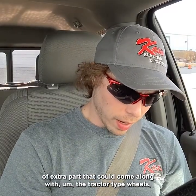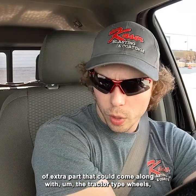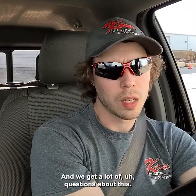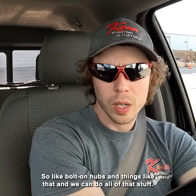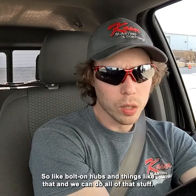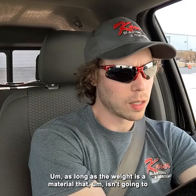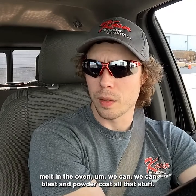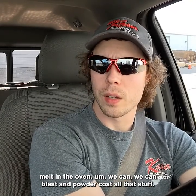One extra part that could come along with tractor-type wheels — especially the older antiques, and we get a lot of questions about this — is wheel weights. There are also bolt-on hubs and things like that. We can do all that stuff, as long as the weight is a material that isn't going to melt in the oven. We can blast and powder coat all that stuff.